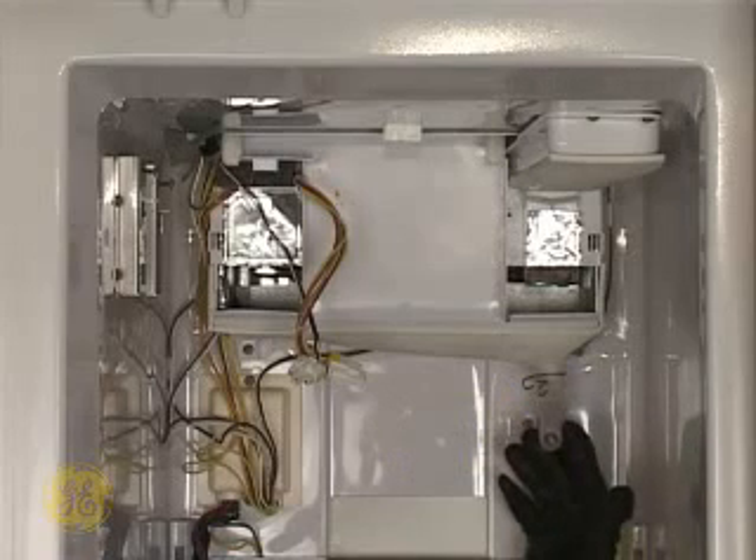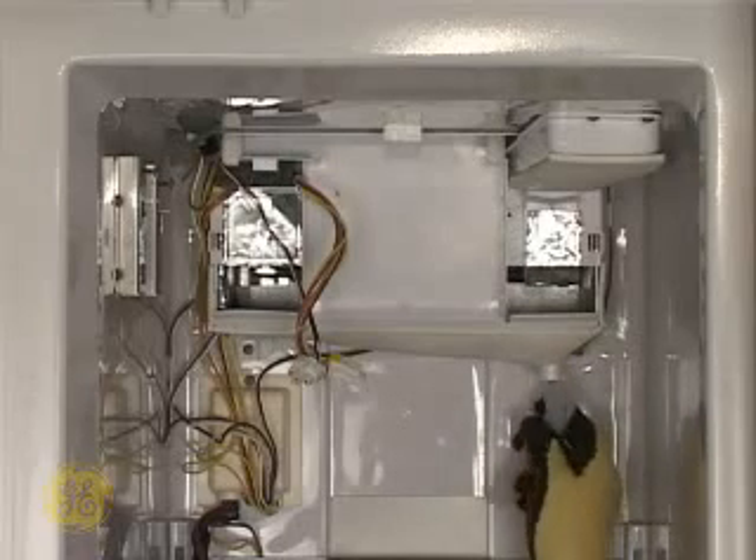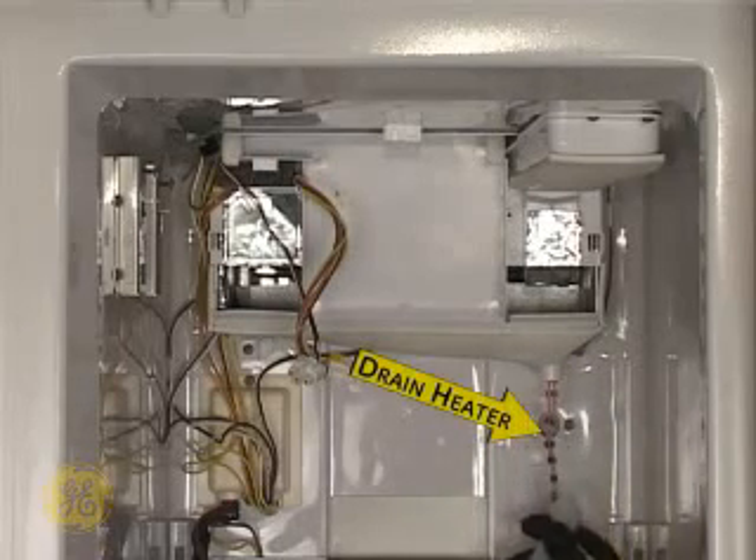Notice the colored wires inside the tube — this is the drain heater. Unclamp the tube and slide it off of the evaporator housing, exposing the drain heater.